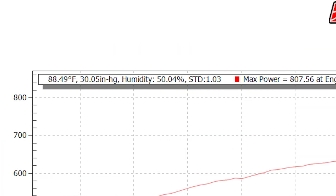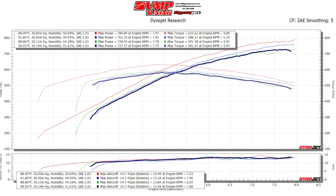I also want to say that these are summertime conditions — absolute worst possible conditions. About 30.14 inches of mercury, humidity 50%, STD correction factor adding in 3% to make up for the poor conditions. I can also show you the numbers in the SAE correction factor because some people use that — they're going to be a little lower. We see a SAE number of 789 rear wheel horsepower and 633 rear wheel torque.